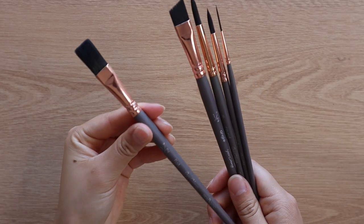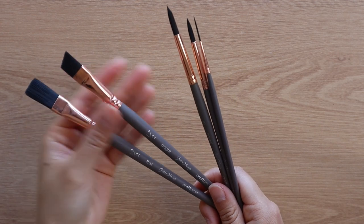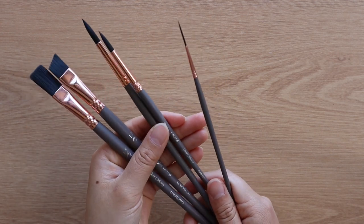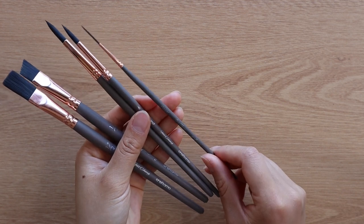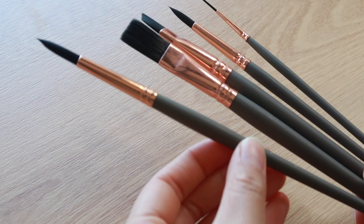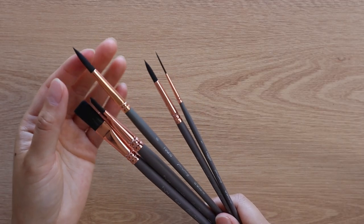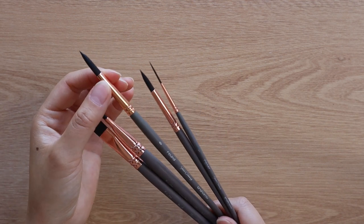So we've got a half inch flat brush with long hairs, a half inch angle brush, a size 8 round brush, a size 6 round brush, and lastly a size 1 liner or rigger brush. As for the softness of the hairs, four of them have the same level of softness and one of them — the size 8 round brush — has softer hairs. The size 8 round brush mimics a synthetic squirrel brush.